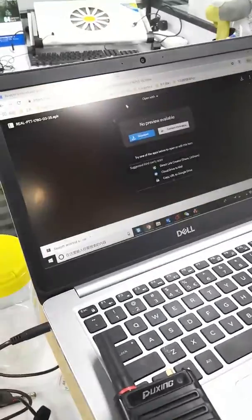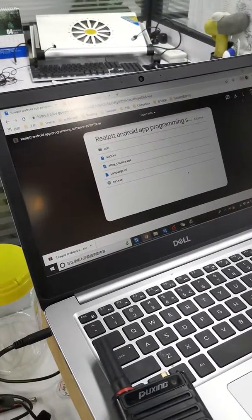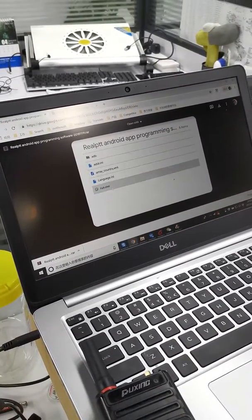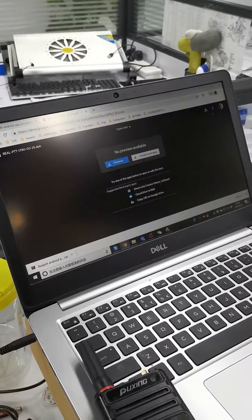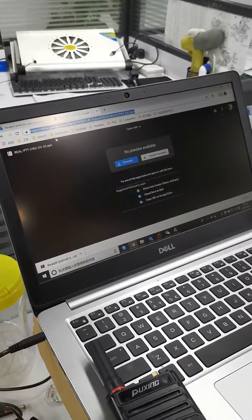Firstly, you should download the Android programming software and place it in some directory. Also, you download the Android application.